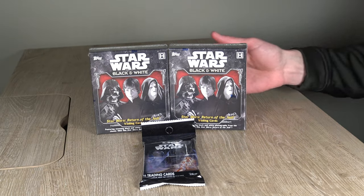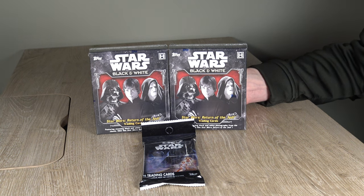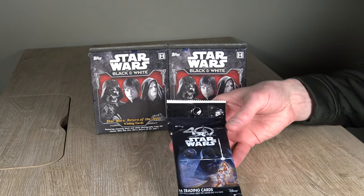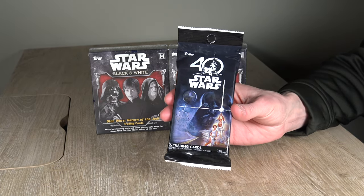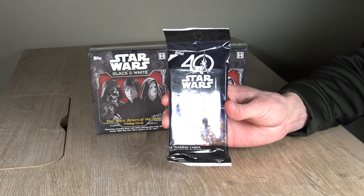Hey everyone, we are back with some older products that I bought in the hopes of hopefully being able to open and pull a Carrie Fisher or Harrison Ford autograph. This particular product here, it's just one pack. The odds are pretty small for me to actually get one of these.